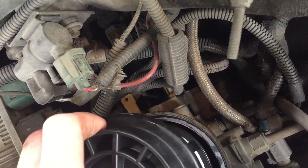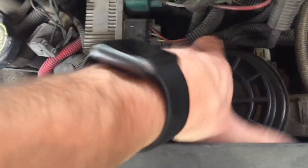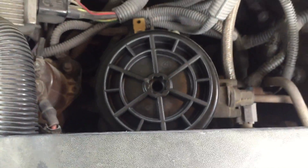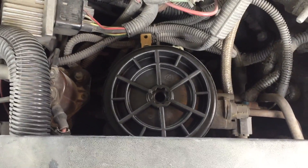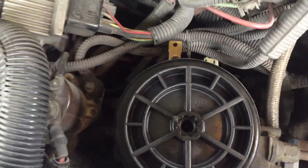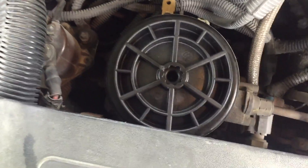Carefully install the new fuel filter. There's no need to get this any more than hand tight, just like you would an oil filter. You can always go back and tighten it more. The reason I recommend that is because it makes it so much easier to get off when you go to replace it next time, and you don't have to worry about damaging the housing.